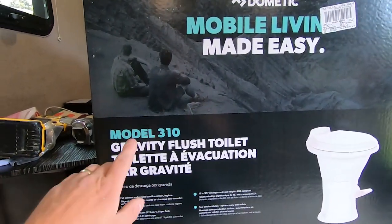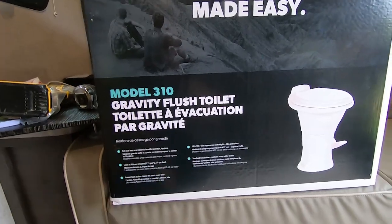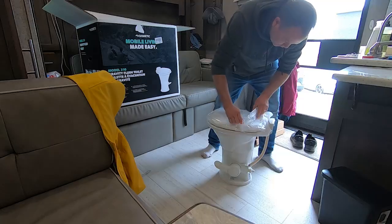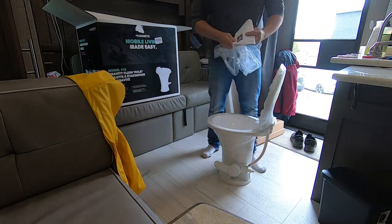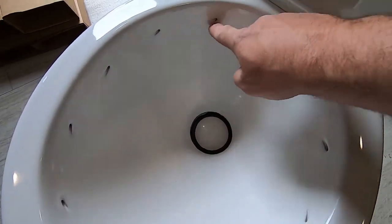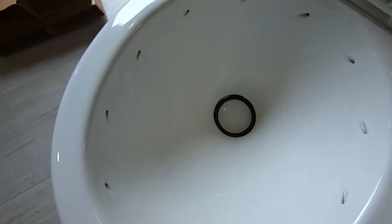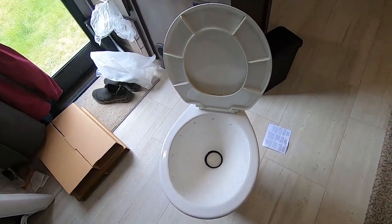What I have here is the Dometic 310 series, which is the upgrade from the 300 series. This one is a ceramic toilet, so hopefully it looks a lot nicer and smells a lot better than the 300. It's designed to give you a nice swirl — look at all that grease down in there to make sure it isn't gonna mess up. I've never thought I'd be so excited about a toilet.